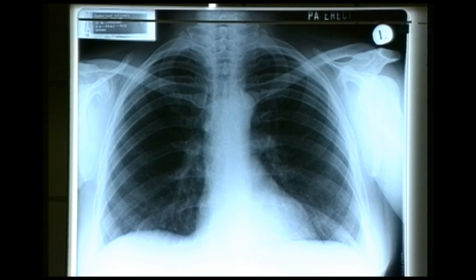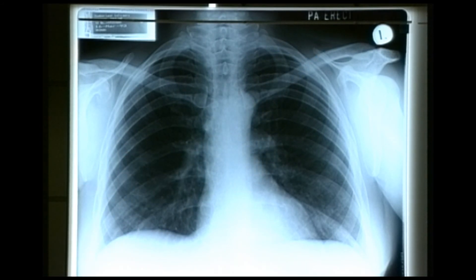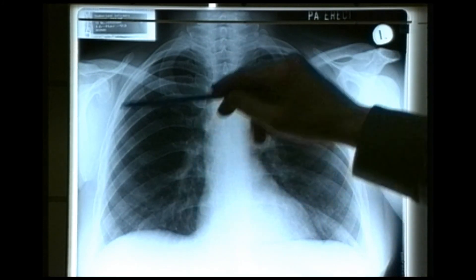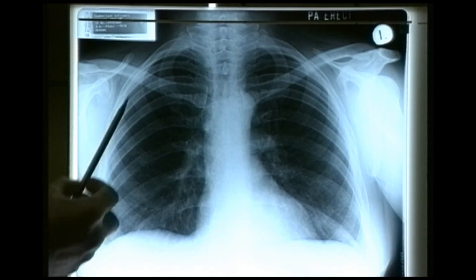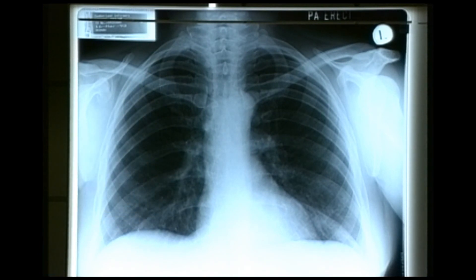We're now on the second of the series of trauma X-rays, and it's the chest radiograph. This isn't from a trauma situation because it's a PA erect radiograph, whereas the initial trauma one is a supine view. The main reason we do this is to look for a pneumothorax or a large haemothorax. Here the lung fields look complete — the markings within the lung fields extend right to the outer border of the chest with no dark shadowing representing a pneumothorax. So we're looking at a normal chest radiograph.